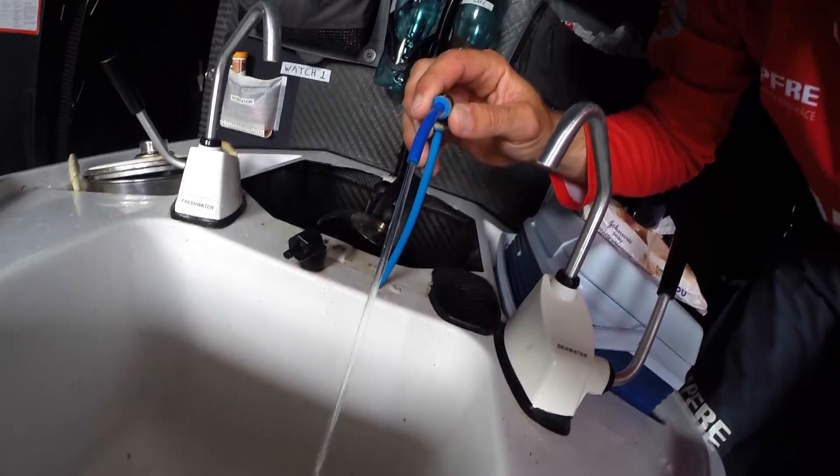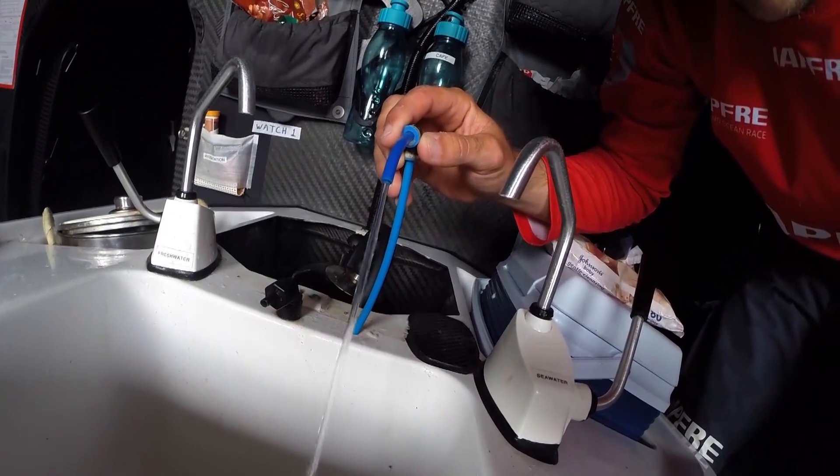We should be now in test mode to see if we're getting any water, and as you can see here is the tester. After about five minutes we just try it with the mouth to see if it's good to go, and if it's good to go we put it straight to the tank.